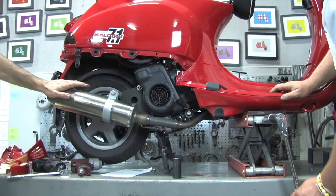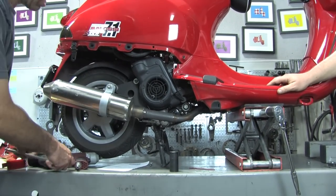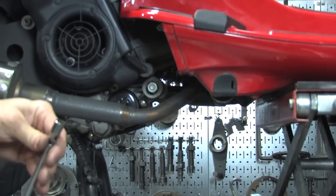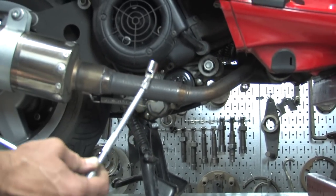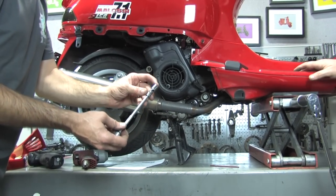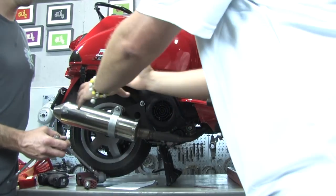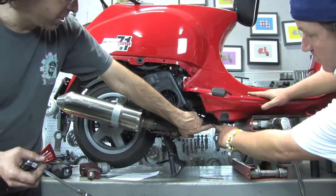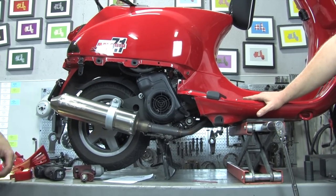Next, remove the muffler — this one already has a performance muffler. Any muffler mounts with two 6mm Allen fasteners going into the engine block, and up at the cylinder head there are two brass-coated nuts requiring a 10mm socket. The best tool is a deep swivel 10mm — a little hard to find; get one from a tool truck if you're doing this a lot. If you don't have it, use a socket with a wobble adapter. The exhaust must be removed — it's in the way of the hanger, so it's not optional.